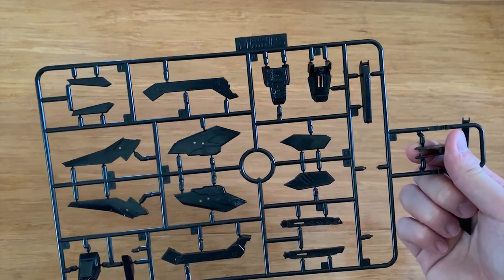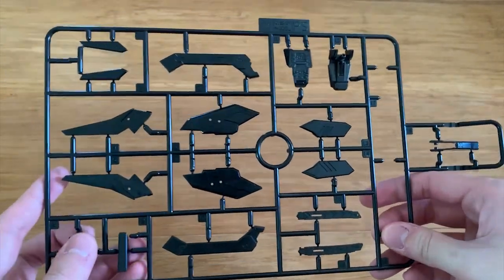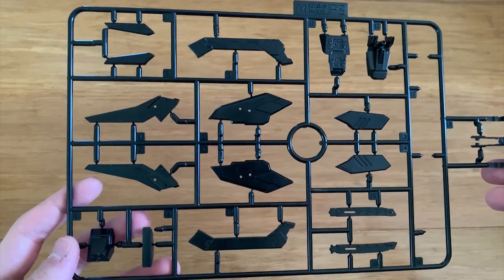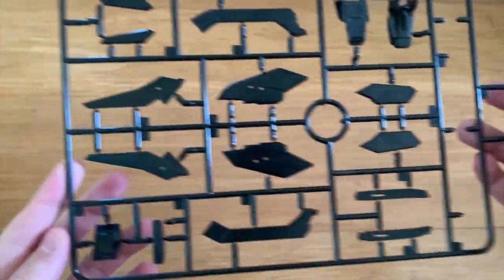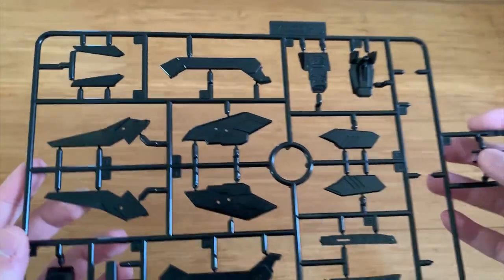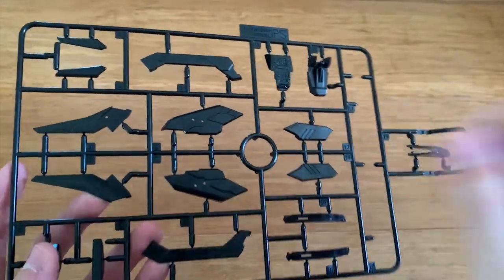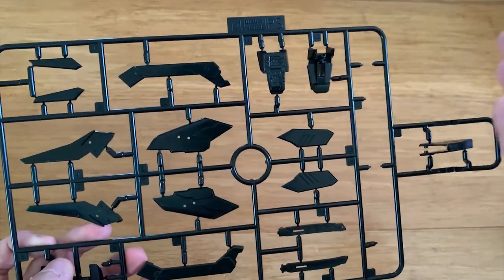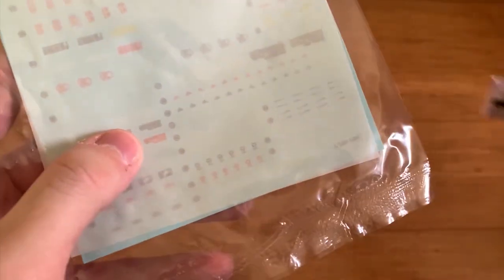The M runners are the part I'm unhappy about — three parts from two M runners just fell out. When I first looked at the bag, I had no idea where they came from until I realized they'd fallen off the runner. Overall, the packaging is meh: some parts fell out and the duplicate runners were really tight to separate. But the plastic quality so far seems pretty nice.